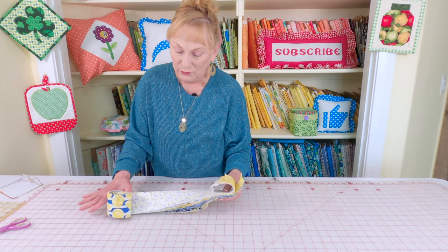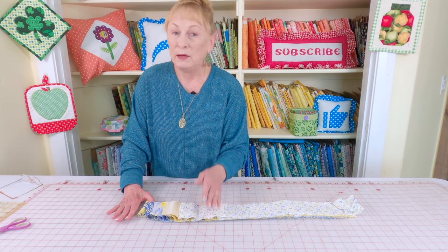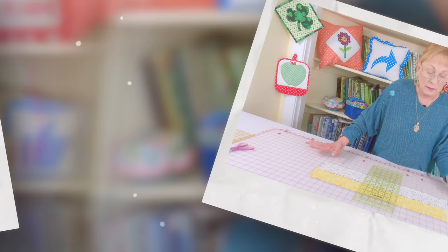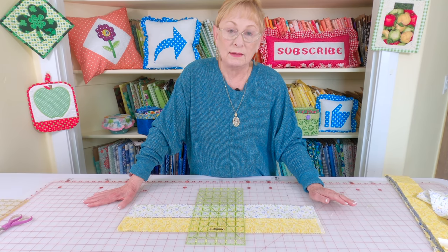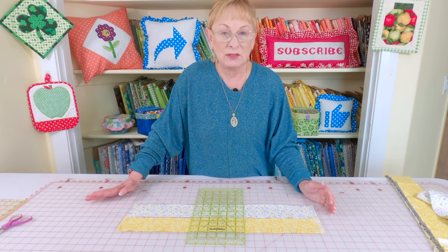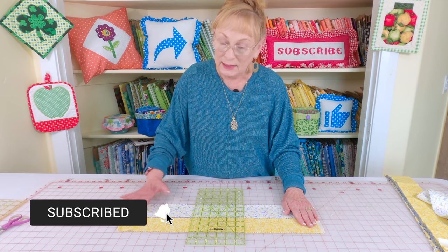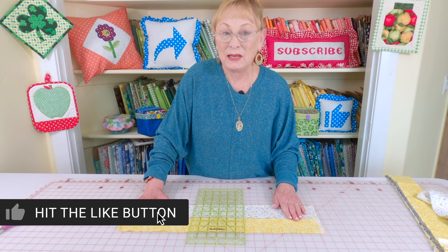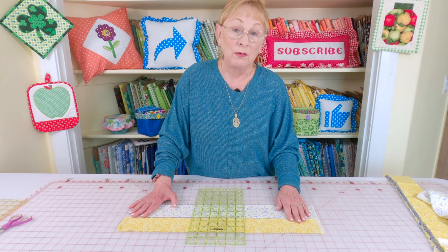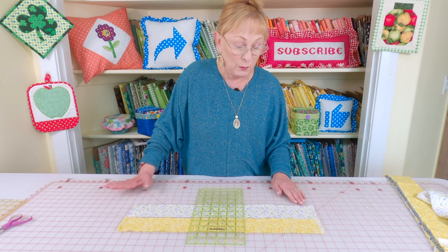When you unroll it, you'll notice the strips are kind of wrinkled up, so I recommend before you begin cutting into your strips that you press them out. The table runner I'm making has a finished size of about 14 inches wide by 60 inches long. You can make it bigger or as long as you want. I'm going to need to cut about 60 pieces for this 60-inch table runner, but out of this jelly roll you can get up to about 100 pieces, so you can make it longer if you want.